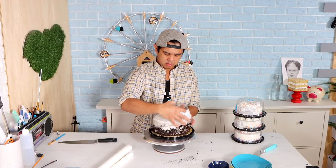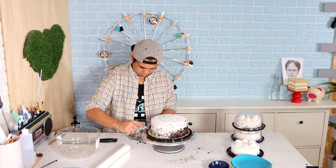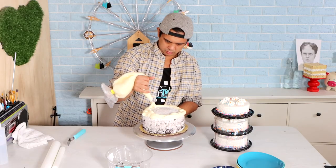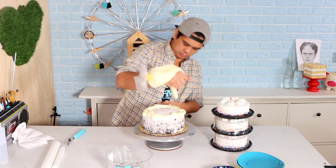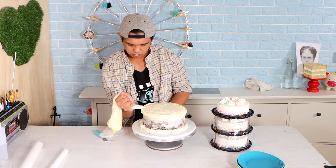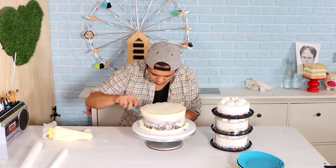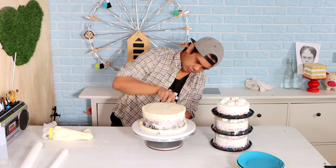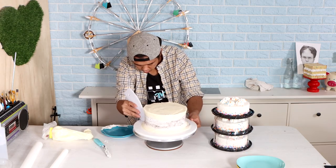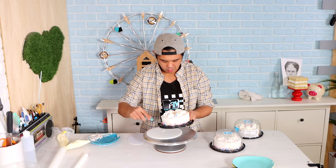To start this grocery store wedding cake challenge, I'm starting with four grocery store cakes. In the first wedding cake challenge, I started with one $20 birthday cake, but to achieve the size I wanted I ended up having to buy two of them. For this wedding cake, I decided to just start with $30 and buy the right size cakes, so I don't have to carve that much and I don't have a whole bunch of excess birthday cake lying around.